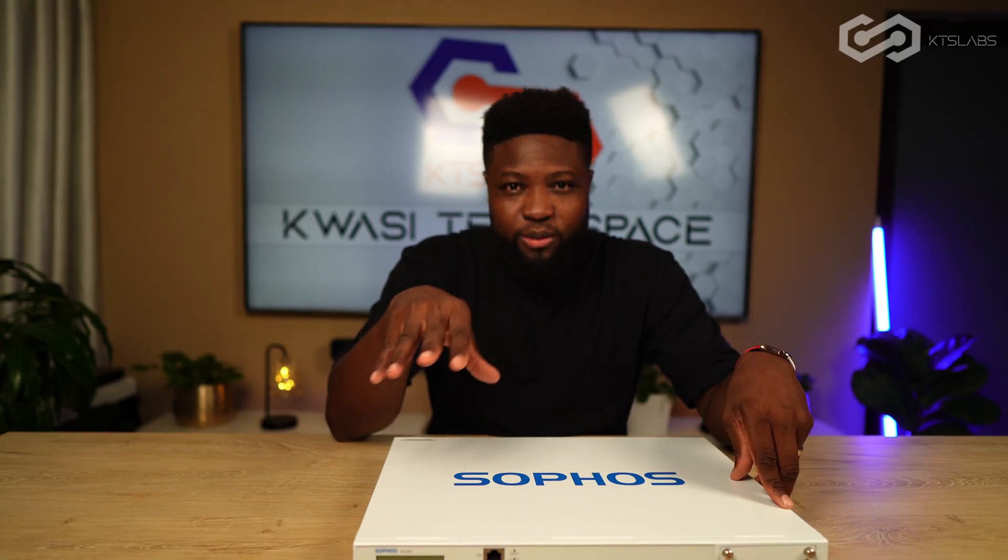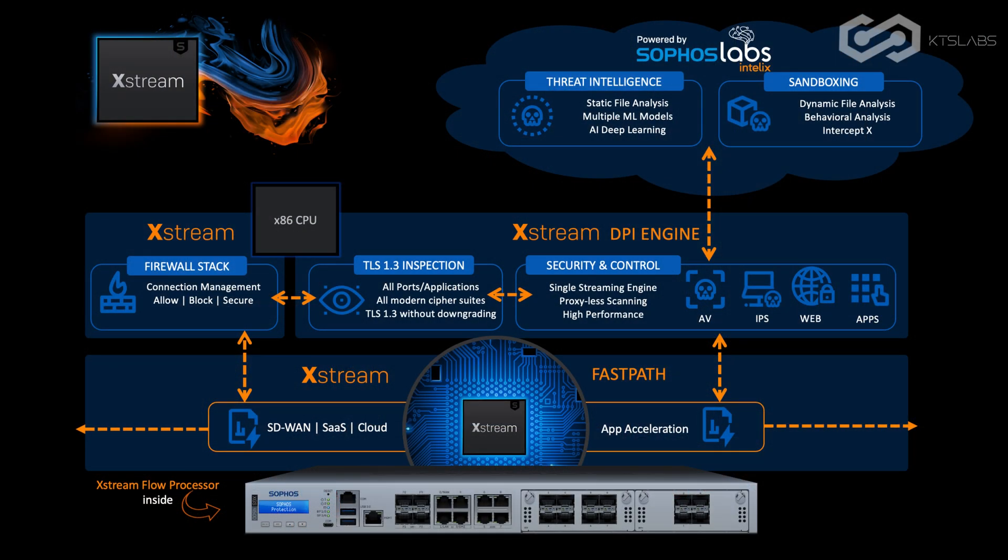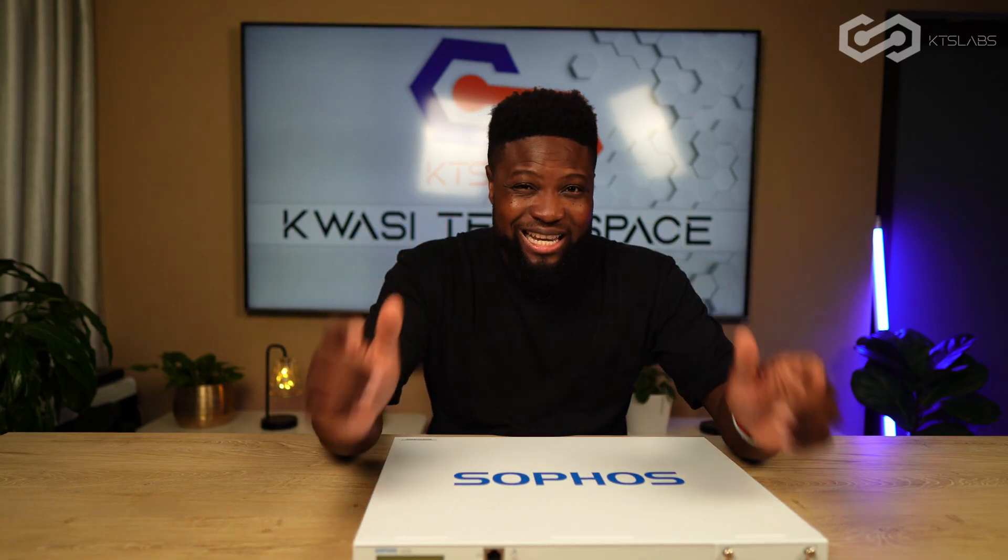The newer hardware, which is the SGS, has a dedicated chip for TLS encryption and decryption. Sophos calls that Xstream Flow — fast path. So when you have TLS configured, you can offload that to the dedicated Xstream chip, which has its own dedicated RAM. That way the CPU doesn't have to handle TLS and can concentrate on everything else. I really liked that technology.